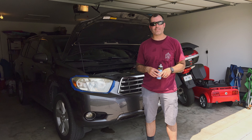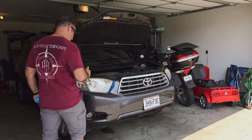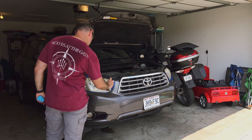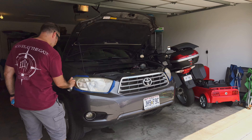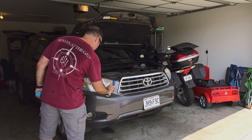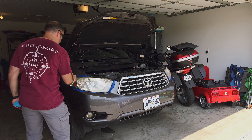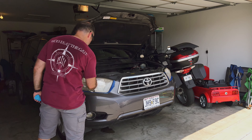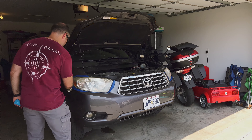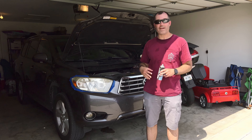Okay, so now I waited three minutes, so now I'm going to apply my second coat. Now that I applied my second coat, I'm going to wait another three to five minutes before I remove the masking tape.